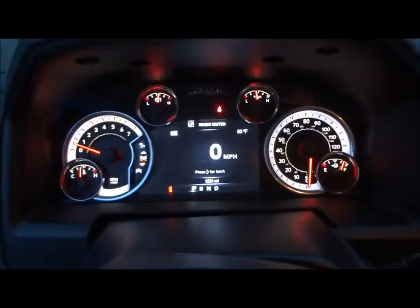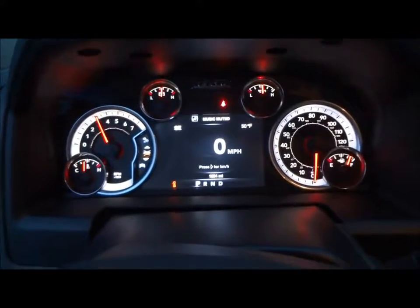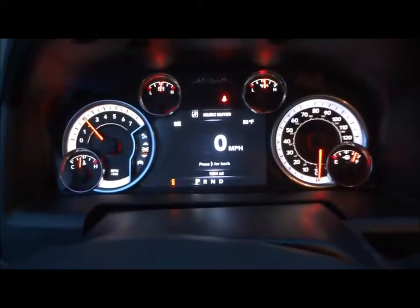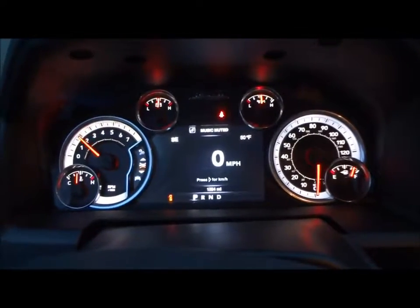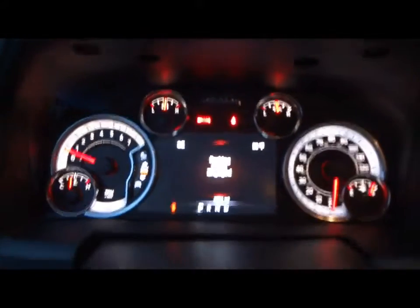Now let's go ahead and see how it sounds. It does have rev limits around 4,000 RPM. It's a beautiful sounding motor. Your parking brake is located right down here — simply press to set, and the indicator will show right up here in the dash. Pull this lever right here to release.